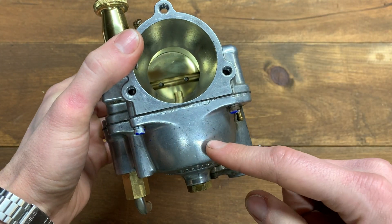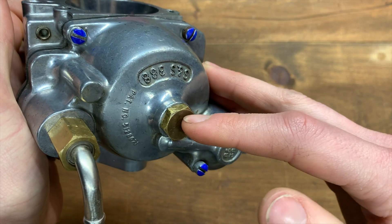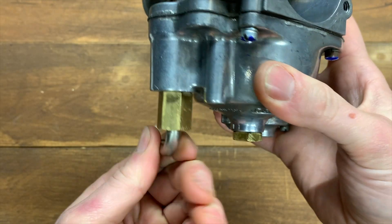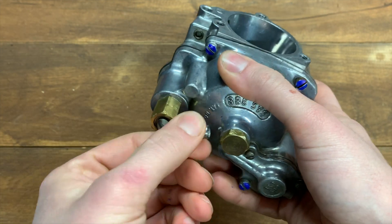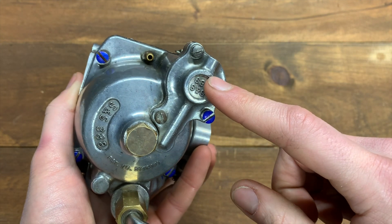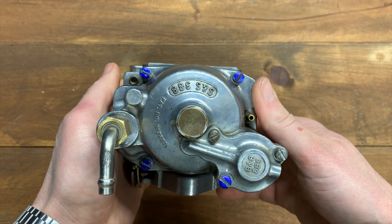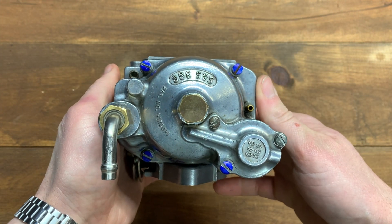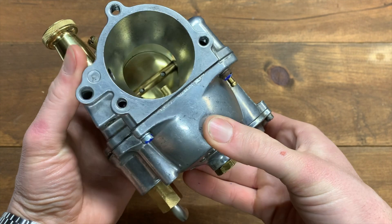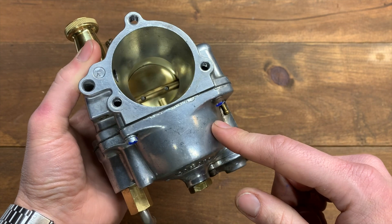The bottom here is your float bowl. At the bottom of the float bowl you've got your float bowl drain screw. This right here is your gas inlet. On my carb I did a rebuild kit so it's movable, but yours might be in a fixed position. Down here you've got the cover for your accelerator pump — for this basic video we're not going to have to take that off. I've colored in blue all the screws you need to remove to take off your float bowl. We'll show you how it comes out, what's underneath, and where the jets are.